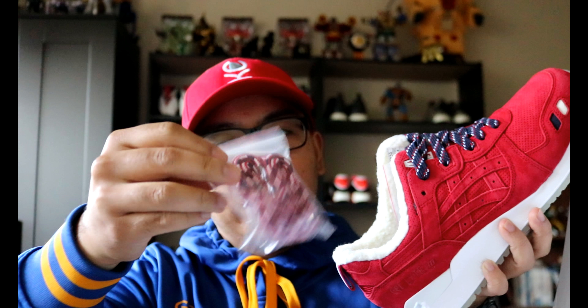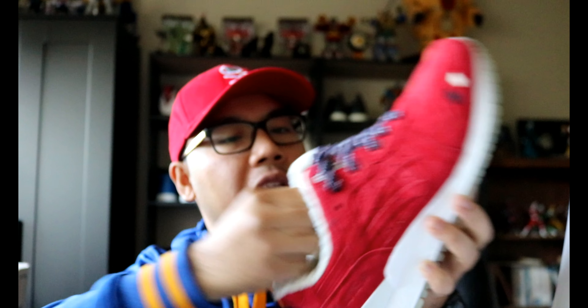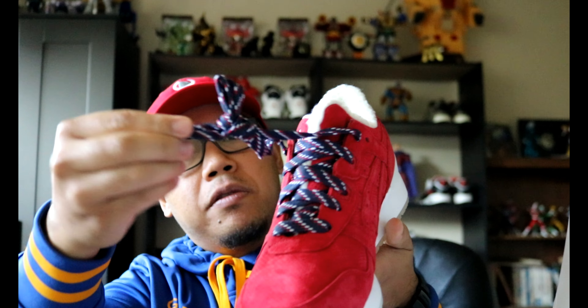Also included are extra laces: flat dark blue with gold tip laces, rope multi-color red laces, flat white laces with gold tips, flat red laces with gold tips, and of course the factory multi-color blue with gold tips.